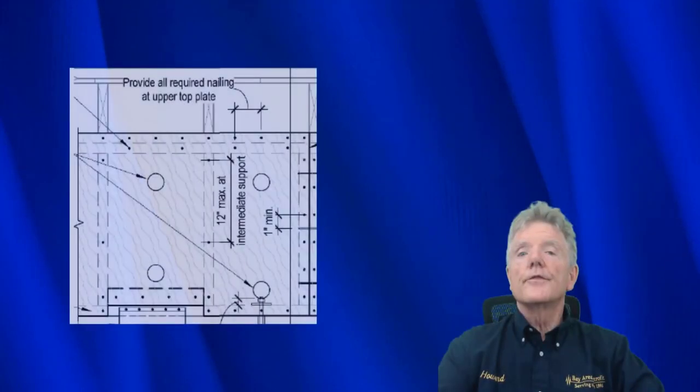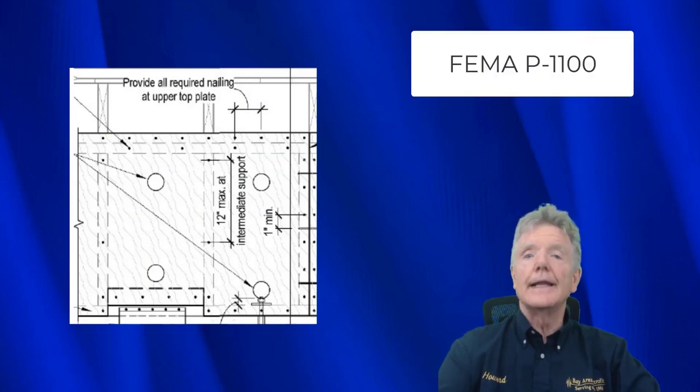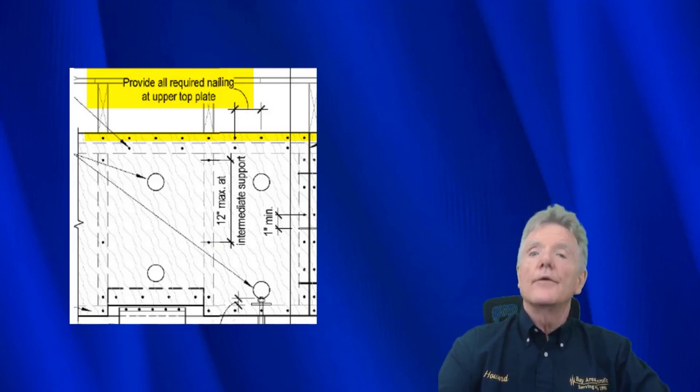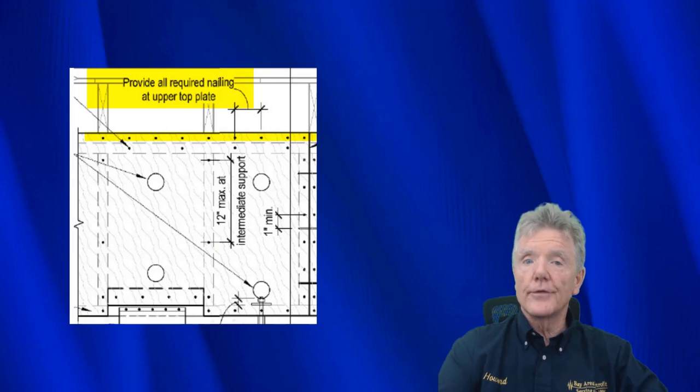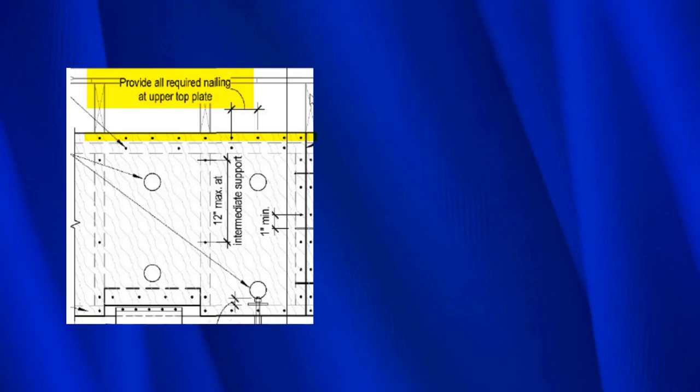This is from FEMA P1100, the most recent retrofit guidelines from 2019. The nailing is only in the upper top plate, just like it was in the guidelines for seismic retrofit of existing buildings published in the mid-1990s, and the way Jim Russell originally intended. It clearly says: provide all required nailing at the upper top plate, and you can see the nails right across the upper top plate.